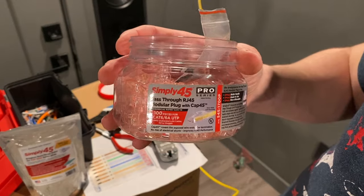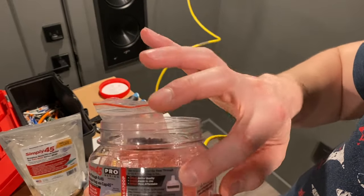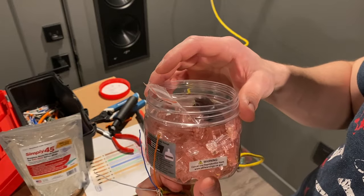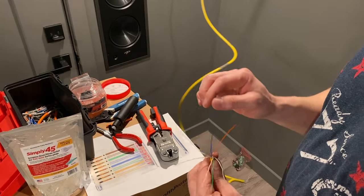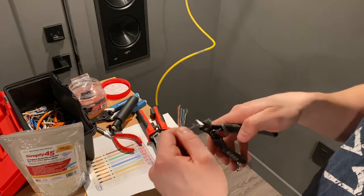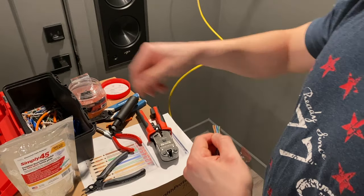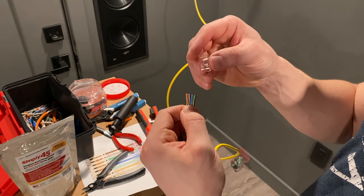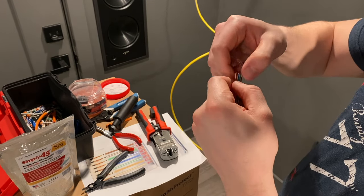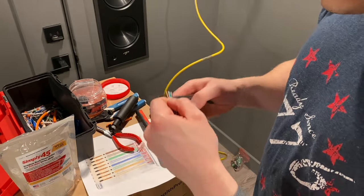This one is the Simply 45 Pro connector. What makes this the pro version is that they have these gold ends that cover up the exposed cutoff ends for all eight wires, which will prevent any electronic issues. So let's get these wires lined up — sometimes they get unruly and skip out of order — verify the order, grab our little nipper tool, make sure we're good, and cut. Then grab our connector, flat side up, and insert with white-orange on the left-hand side. One of the cuts was not so great — there's a little bit of exposed wire — so I'm going to do one more cut just to clean that up.